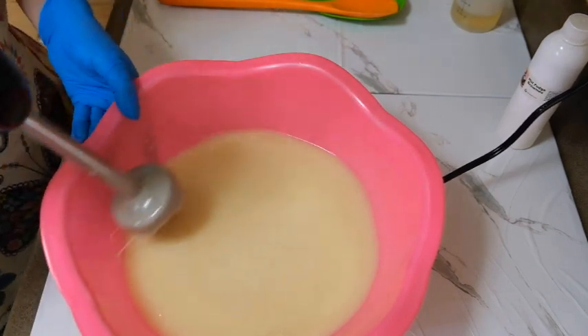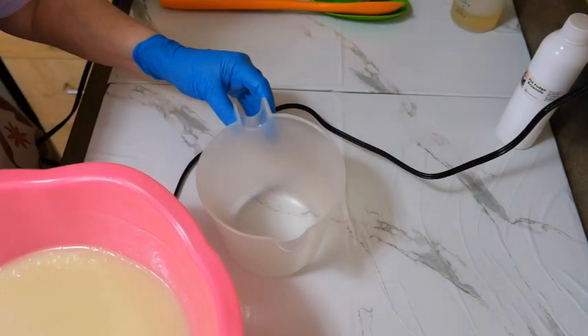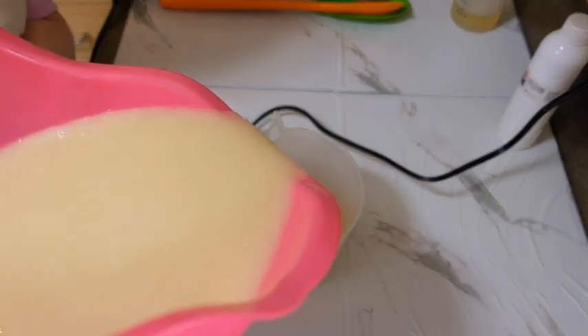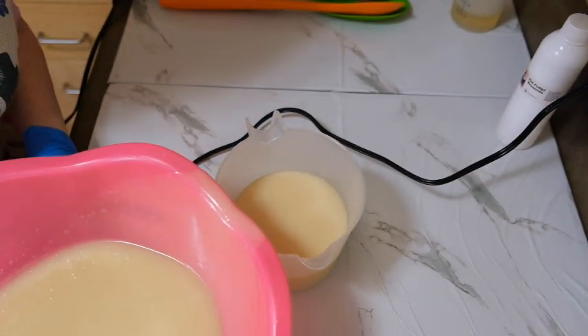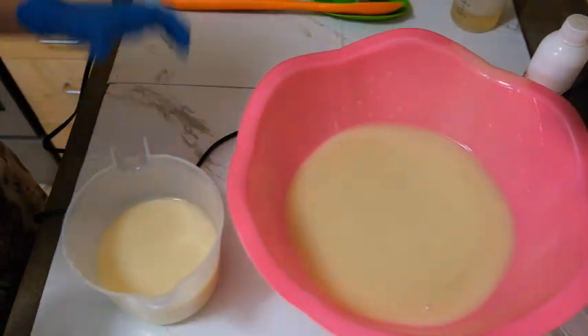Let's go ahead and separate some of the white. I'm not going to measure this because I'm just going to eyeball it. I think that's probably too much for the top, but that's all right. We're going to set that one aside. Let's go ahead and mix this up.